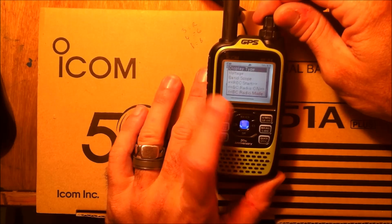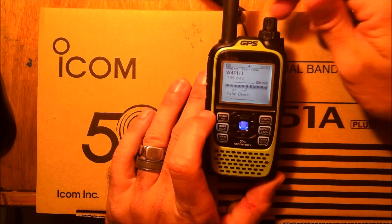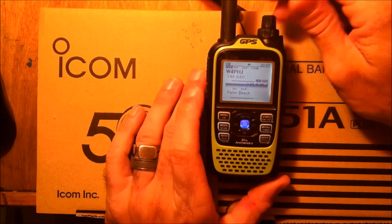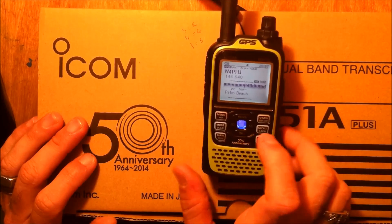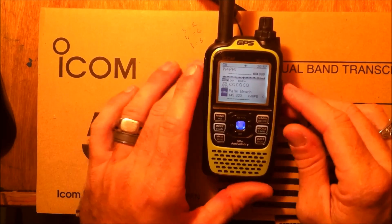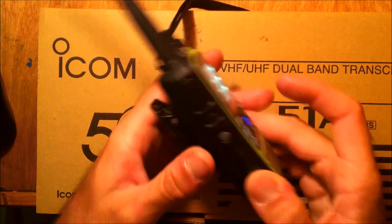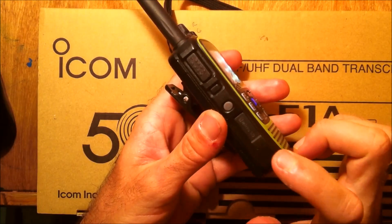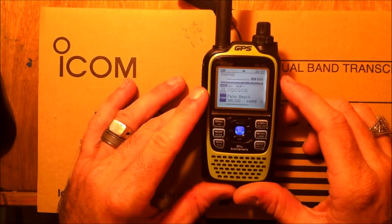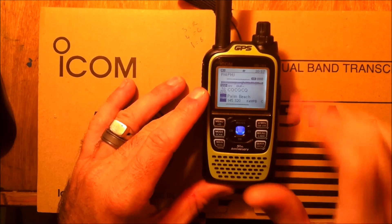Display type — you can choose name or frequency, whether you want the call sign or the frequency shown. Now going into D-Star mode. With the microSD card you can also load in and update your repeater list for auto-searching local or worldwide repeaters.